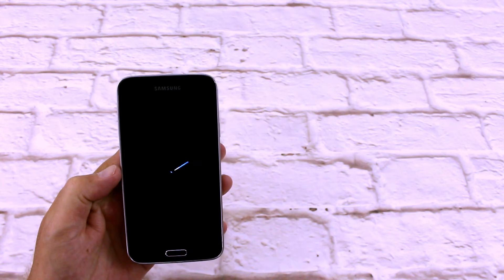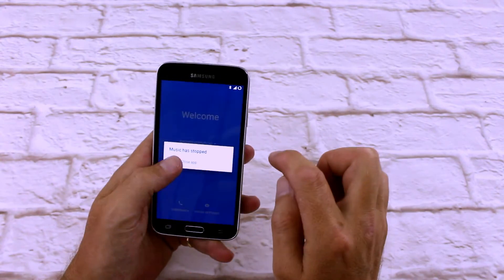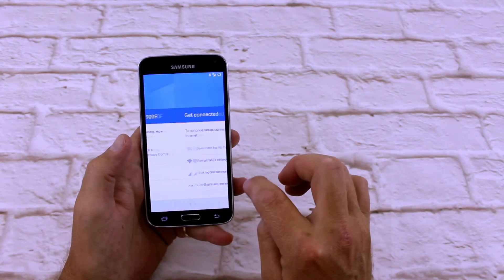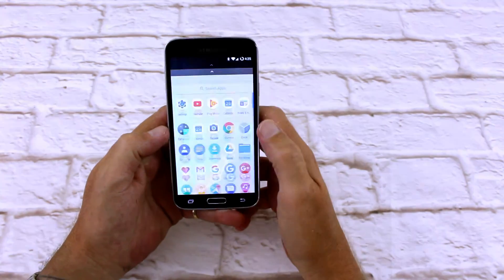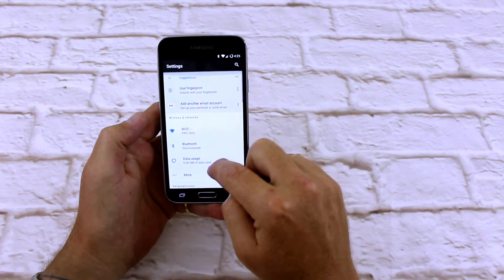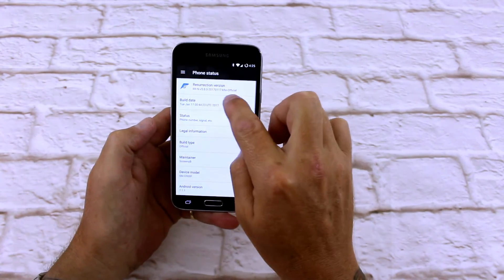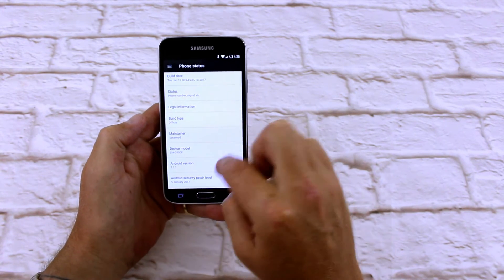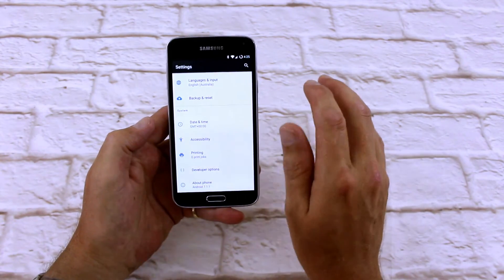You've got your Resurrection Remix boot screen there, which looks pretty cool. Then you've got your standard setup, as though you're setting up your Google phone, so we'll just whiz through that pretty quickly. So we're into the ROM itself. The Resurrection version is 17th of the 1st, 2017, Android 7.1.1, with a 5th of January security update — so as of filming this, we're on the latest security update.